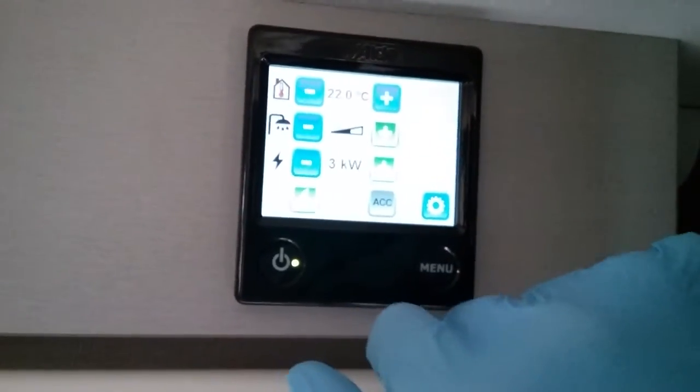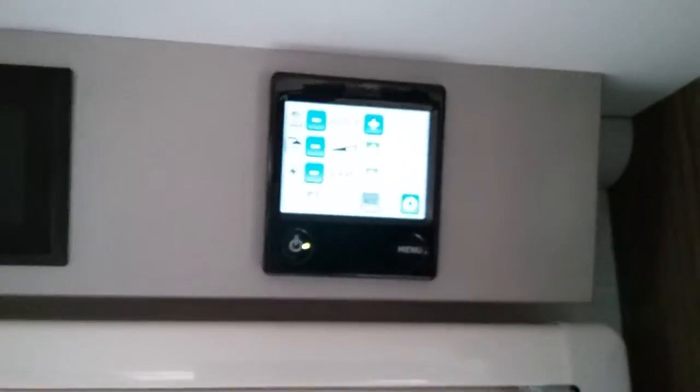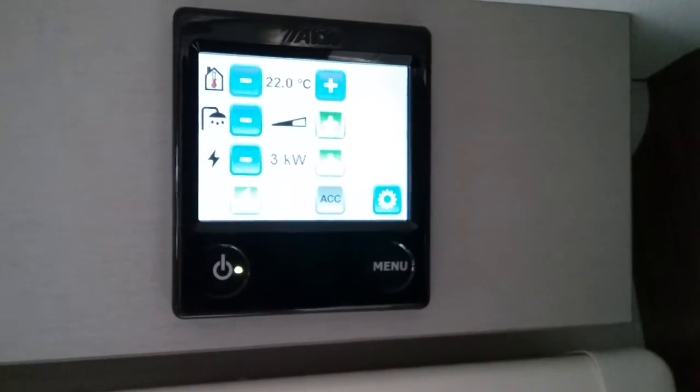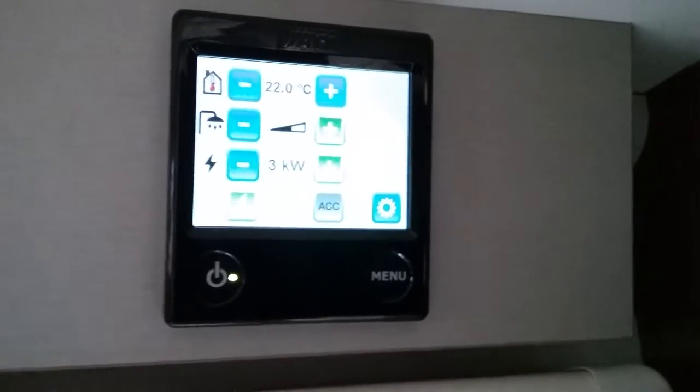Dual fuel is very handy, especially in the colder months of the year. It will help you get up to temperature really quickly and will only consume the gas as it's required.